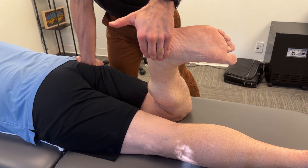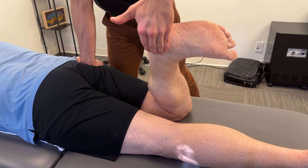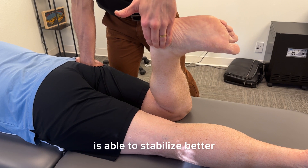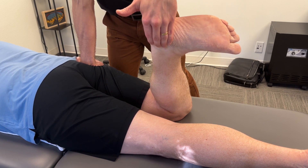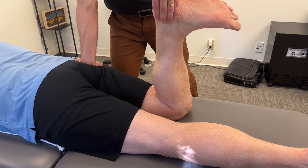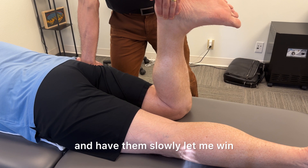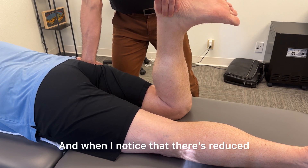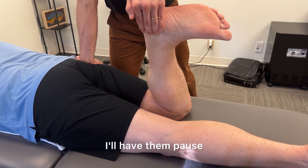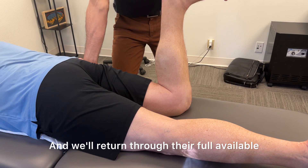Once we gain new range of motion, we have to use stabilizing holds at the new range of motion, increasing pressure as the patient is able to stabilize better. After prolonged holds I'm going to get into motor control — having them slowly let me win. When I notice reduced activation of the muscles, I'll have them pause, hold, pull back into a strong position, and return through their full available range of motion.